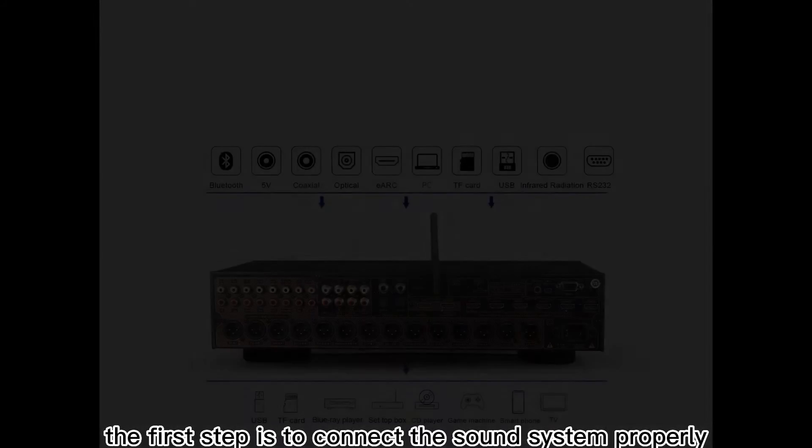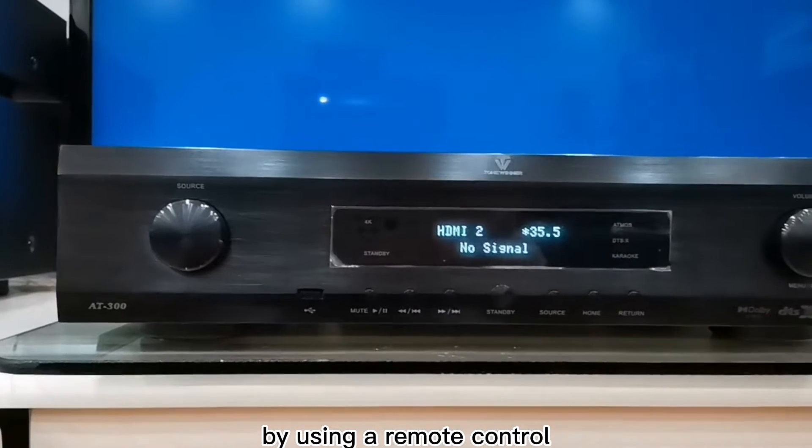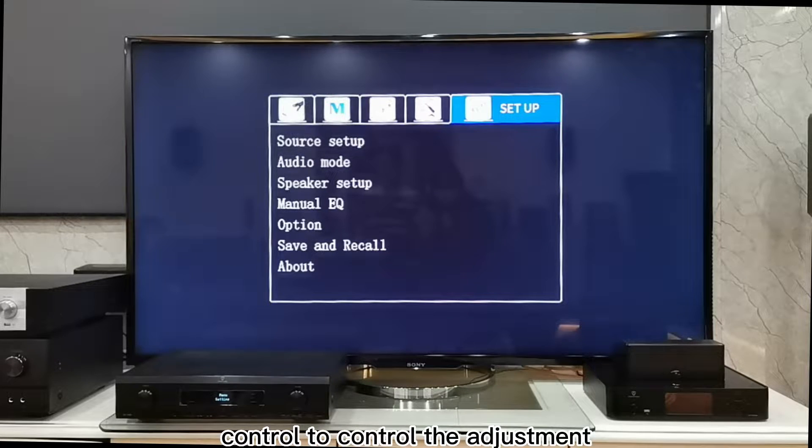The first step is to connect the sound system properly. After the system is connected properly, we can control the machine in two ways: by using a remote control or by buttons on the front panel. In this video, we will use the remote control to control the adjustment.